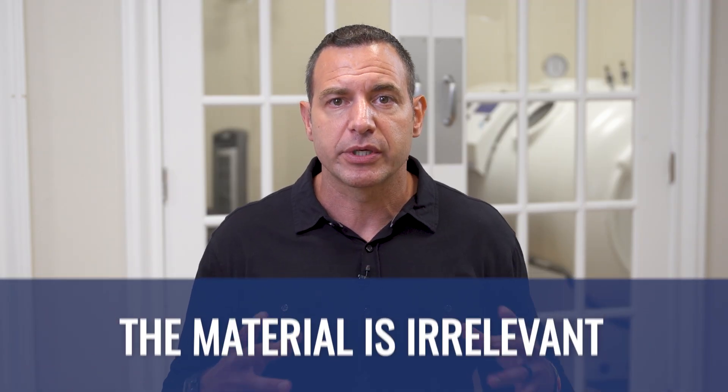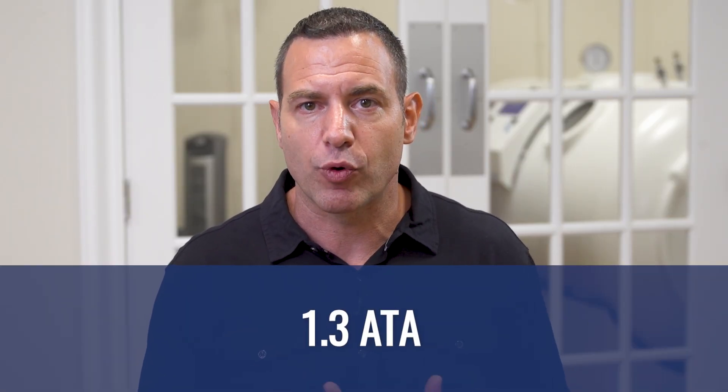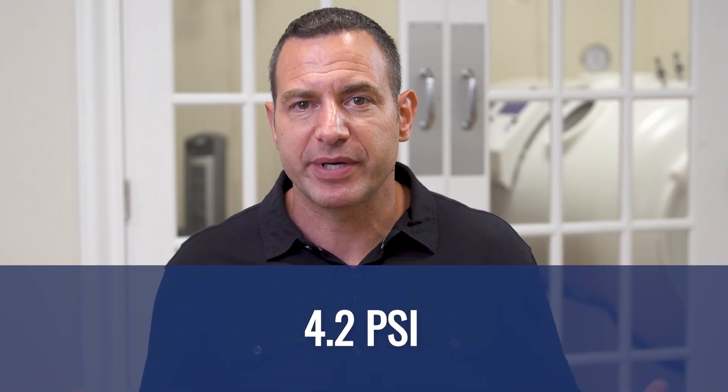When we're talking about the soft versus hard chamber, what we're actually alluding to is the material that the chambers are made out of, which is actually completely irrelevant. What makes that debate important is the amount of pressure. Soft chambers, which are considered mild hyperbaric chambers, typically operate at a lower, more mild pressure — 1.3 ATA, or 1.3 atmospheres absolute — which is about 4.2 PSI.